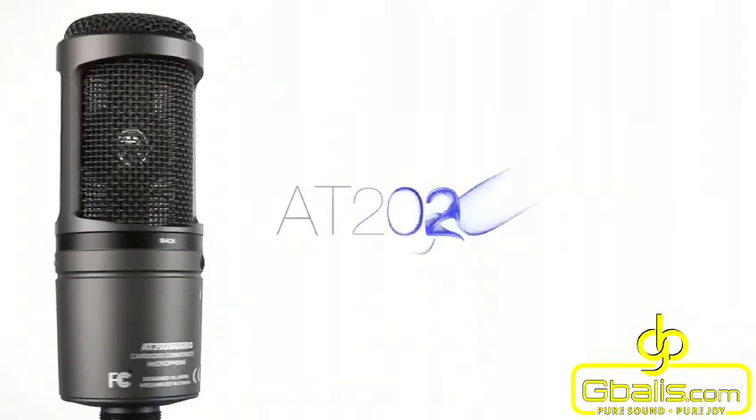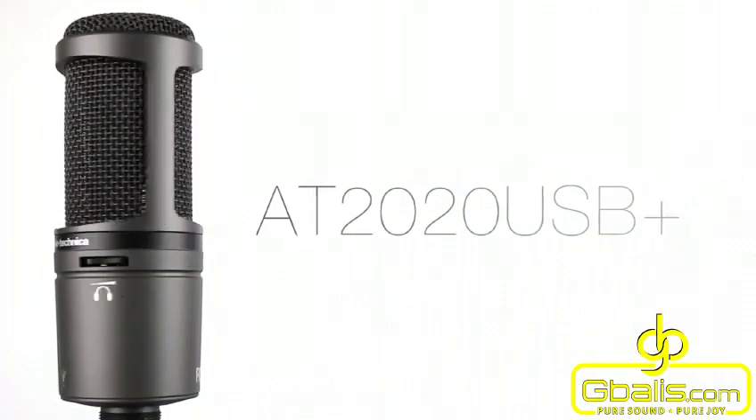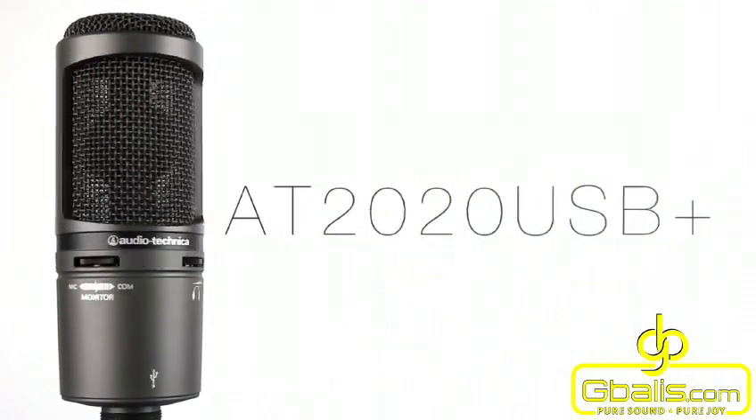This microphone comes in at a recommended retail price of only £169 and is available now from most good music instrument retailers near you.